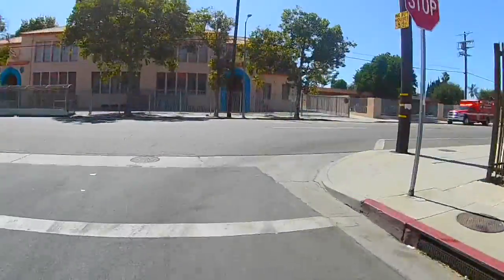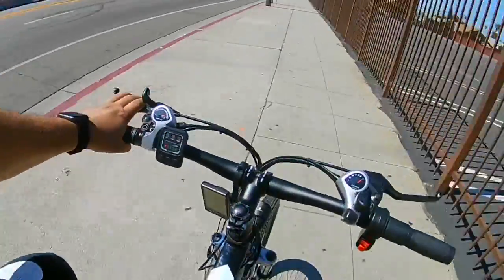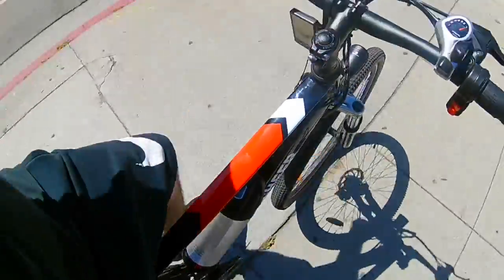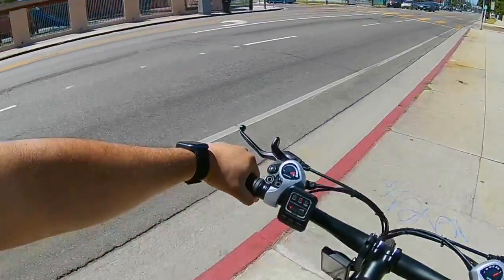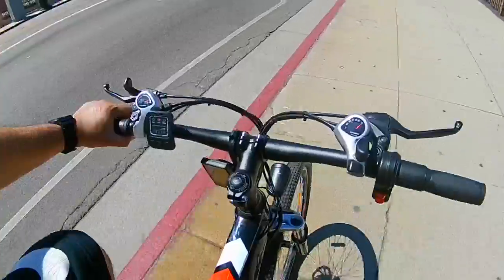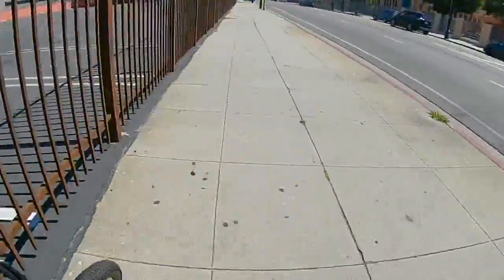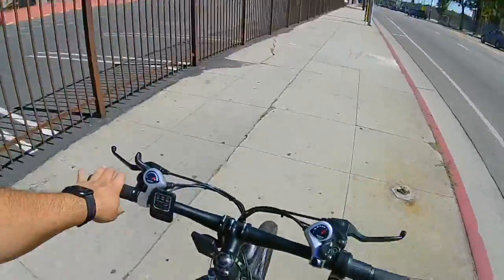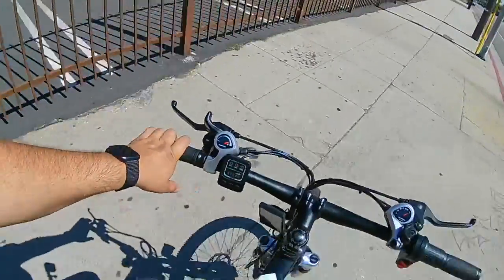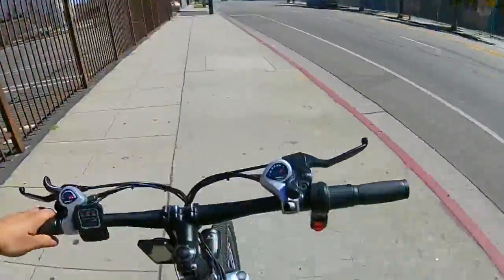This bike would probably handle about a 15% hill grade. There are way more powerful e-bikes out there. This one is just for cruising around, getting from point A to point B. I chose this over the Super 73 because of the price — I got this for $260, whereas the cheapest Super 73, the C model, goes for about $1,000 plus tax, so about $1,100 out the door. The only thing I didn't like about the Super 73 was...